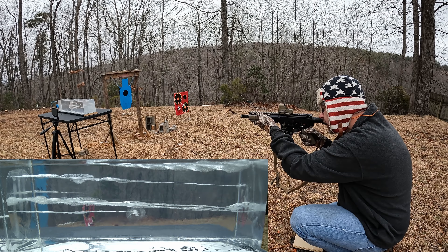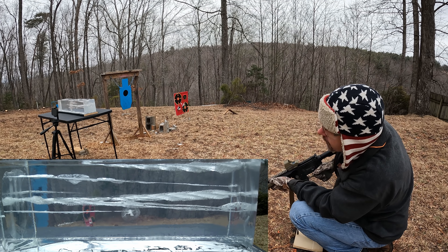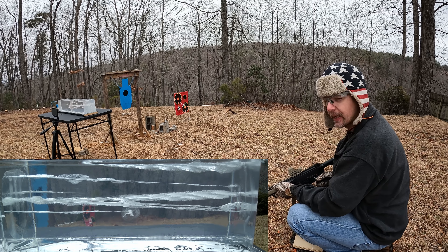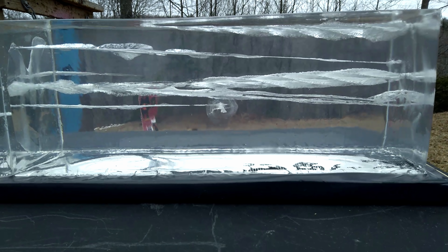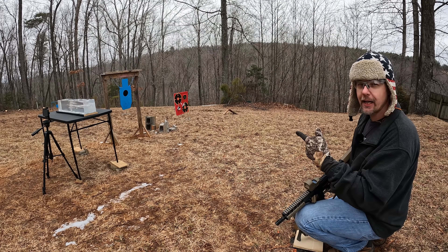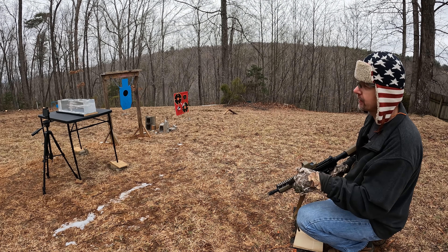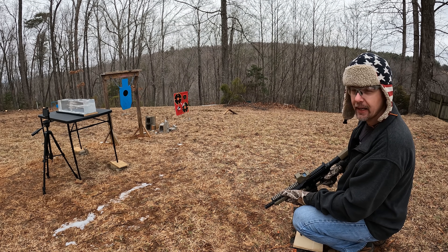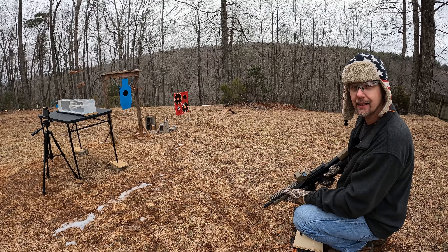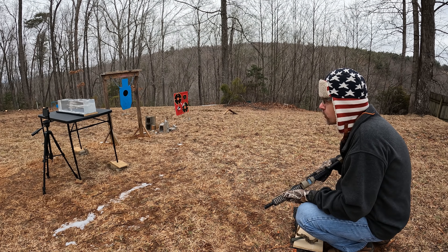Starting out with the 115-grainers out of the eight inch AR9. This thing's hitting about three inches low being up this close, so it's going to be a little tricky. I'm hoping this thing expands really nicely and stops in the first block. I went a little too high trying to compensate — take two. I moved it down a little bit, and there we go — that was a good one. Let's go down there and make sure it stayed in.